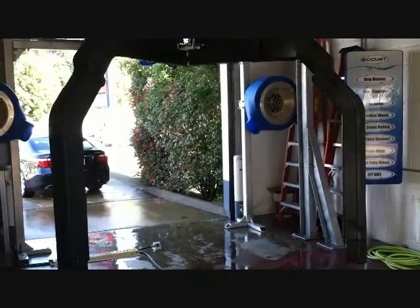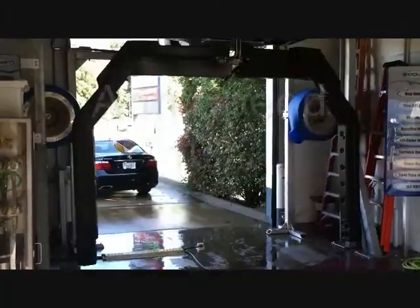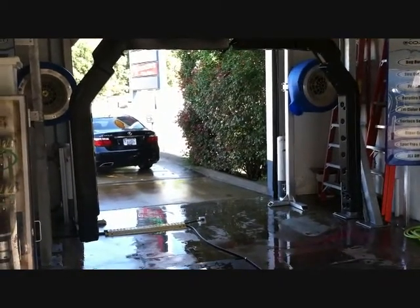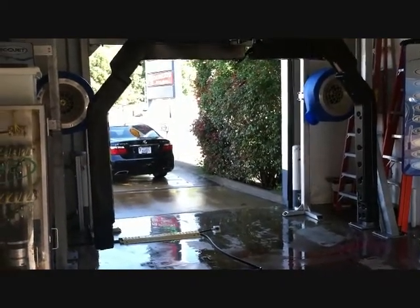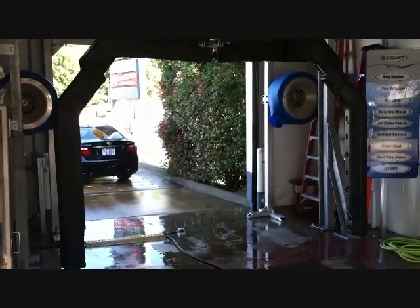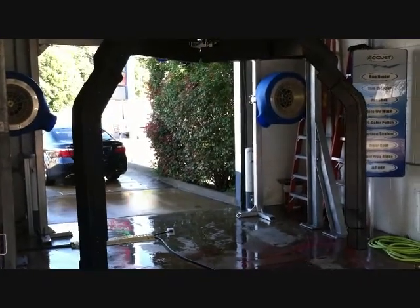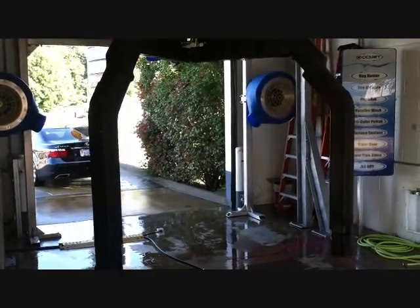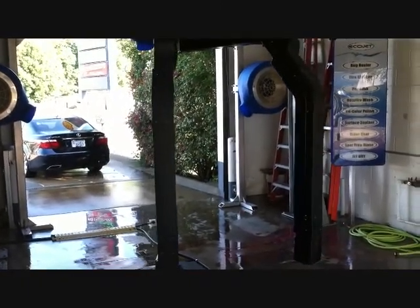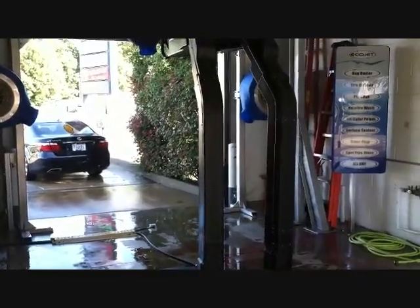I'll slow it down to 10%. Now I've set the arm jog at 10% so you can see how slow it is — programmable to move. It's programmable from 10% all the way up to 100% on the speed, so you can make it really slow for a bug pass or whatever.